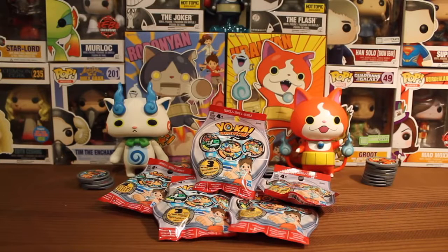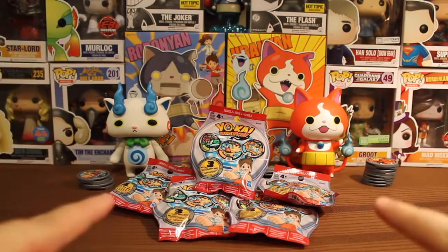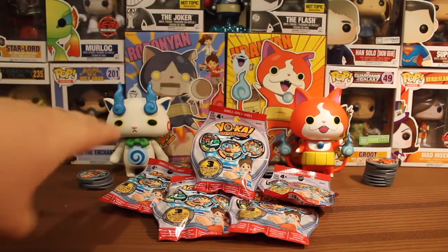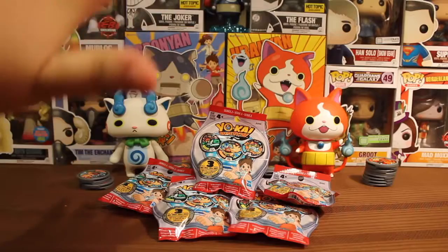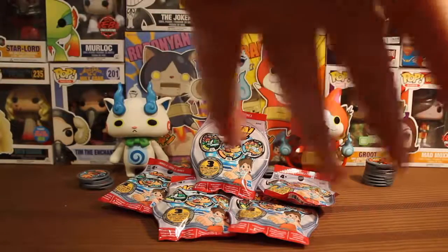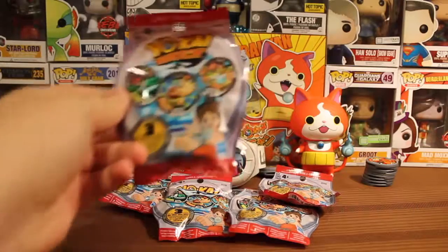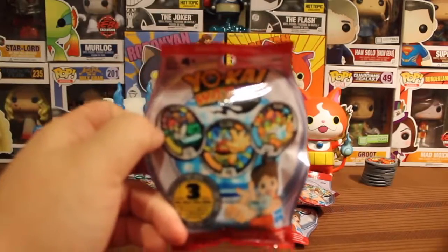Hello everybody, my name is Fervil and welcome back to another Yo-Kai Watch Series 2 metal unbagging — or opening, however you want to say. I am really excited. I went out and got five more packs. These were sold out for quite a while. I had to wait to find these, but luckily my Toys R Us got some more in stock. I got these five from the other side of the box where I got the ones from the last video, so hopefully we get completely new Yo-Kai and hopefully we don't get too many doubles.